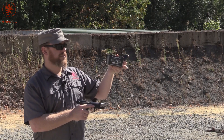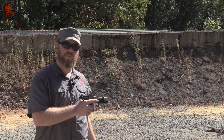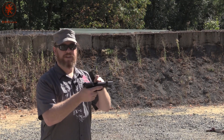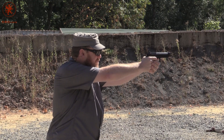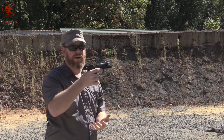American Eagle suppressor line — 124 grain subsonic, round nose. So we know they're not using bullet weight to slow down the round, just a softer charge. See if it's enough to run this gun. I'm going to do my best to keep the thumb off that release. It runs.